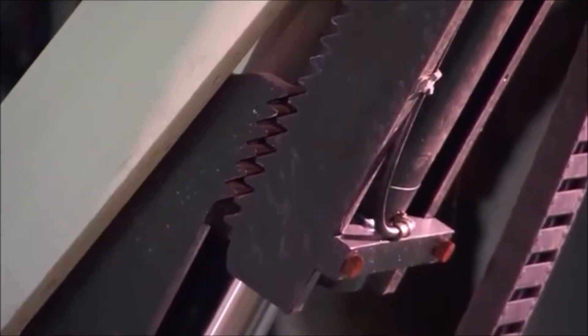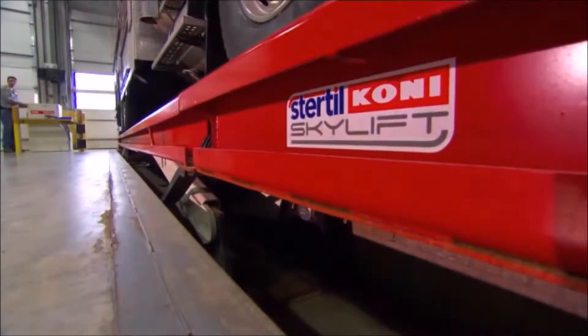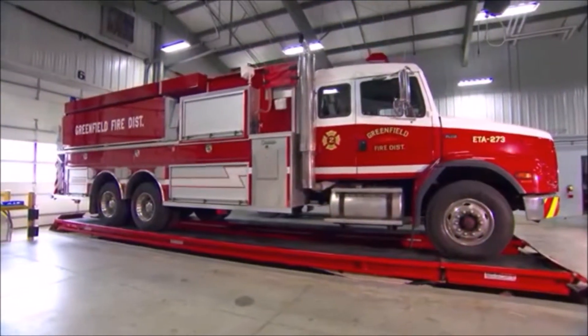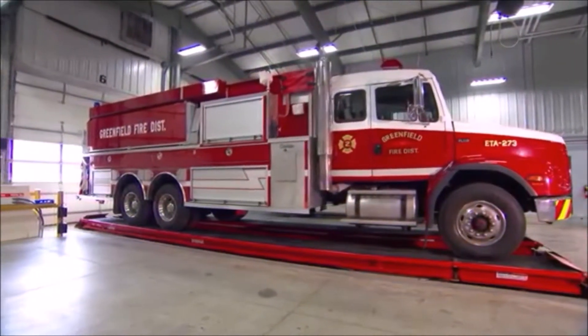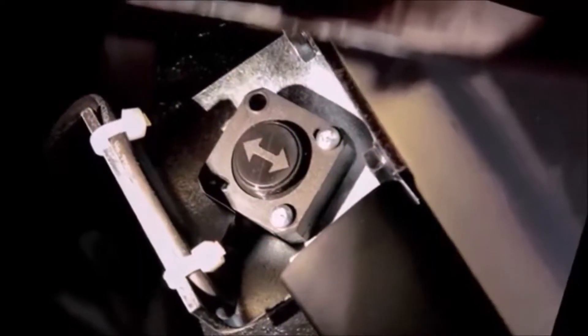Utilizing the precision-engineered steel locking mechanism, Skylift can be lowered into a locked position after it's raised less than 4 inches above the floor. Further, Skylift is fitted with automatic safeguards against overloading or uncontrolled descent. But safety doesn't stop there.